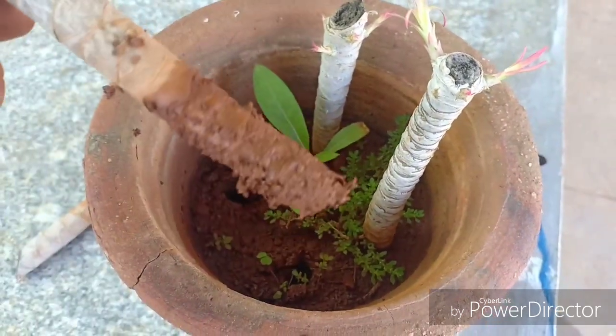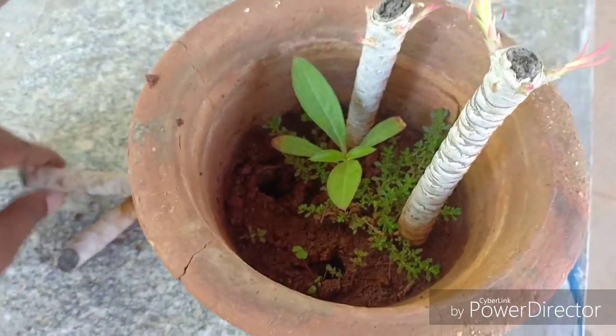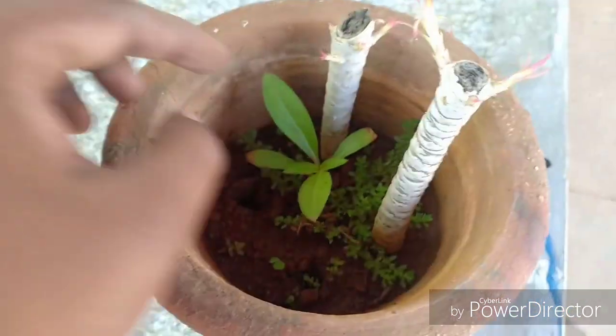Remember that this plant grows really tall. If it is in a very big container, it can grow really tall and could probably reach your roof.